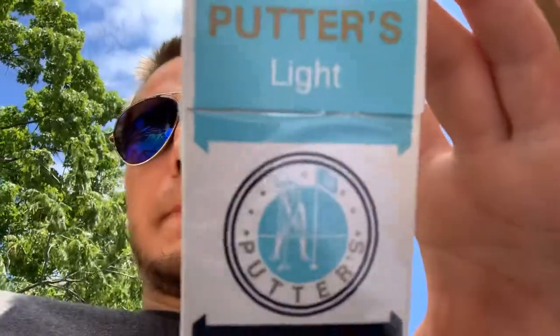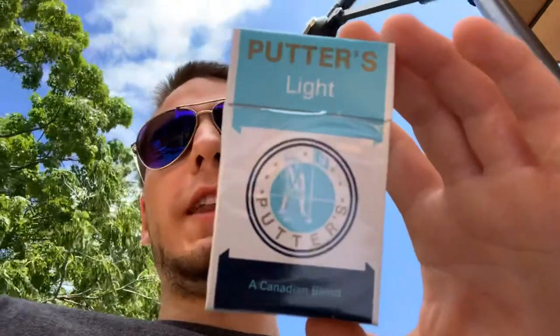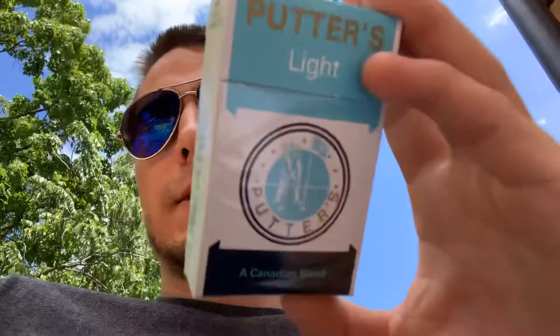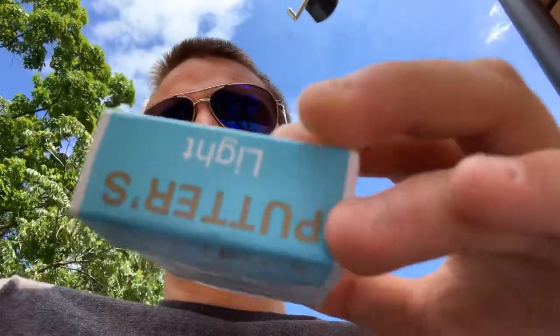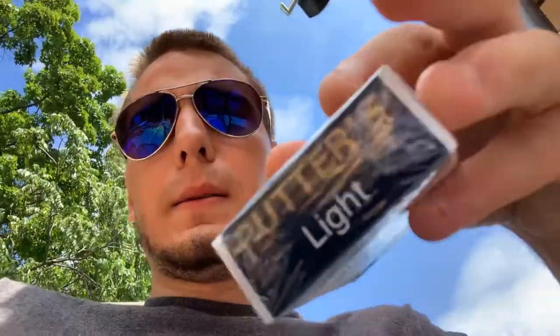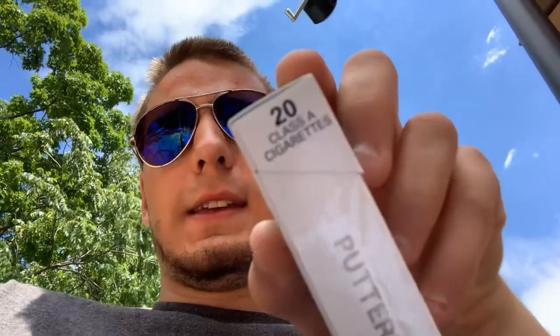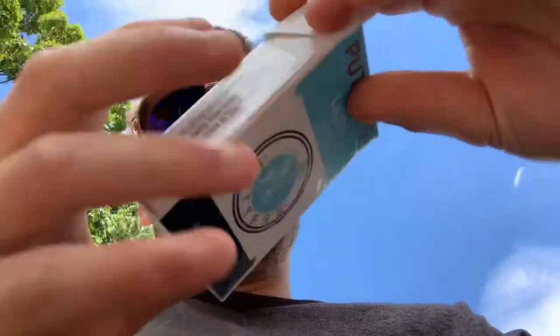Hello everybody, today I'm gonna do another smoking review. For this review it's gonna be Potter Light, a Canadian blend. This is 20 class A cigarettes, king size. It says Potter's Light on the pack, and there's a little bit of a warning there. I just opened it today.